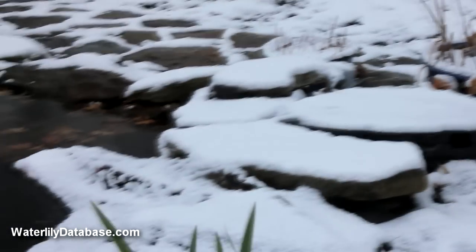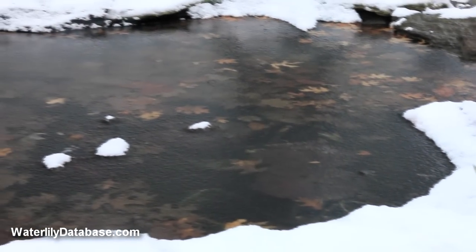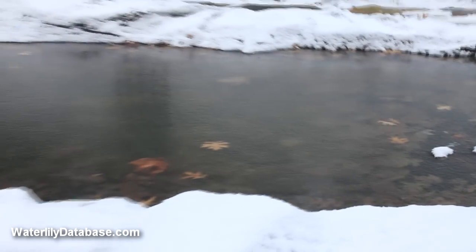Make sure you put your pond de-icer in your pond and plug it in during a thaw when the water is unfrozen. If you wait to plug it in after the pond is frozen, you may damage the unit.